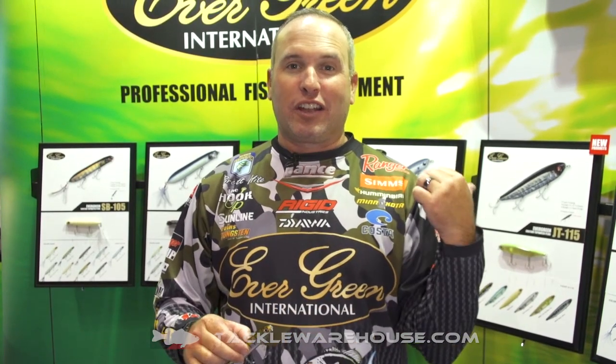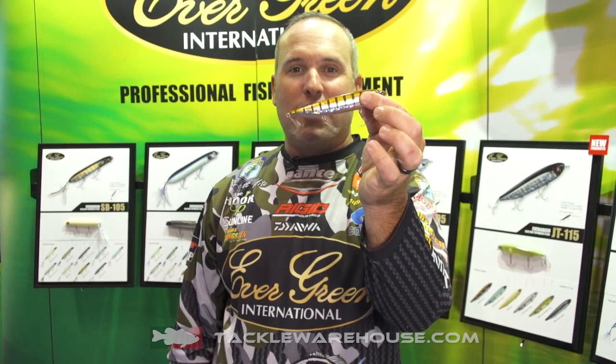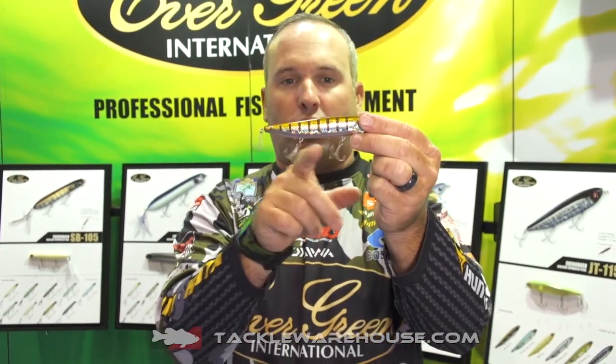Hey everyone, Brett Haidt here at the 2016 ICAST show at the Evergreen International booth, talking about the JT 115. This is a walking style bait that is silent, so you've got no noise to it. It has a three-hook construction and is a little bit bigger than the other JT on the market.